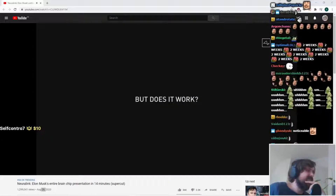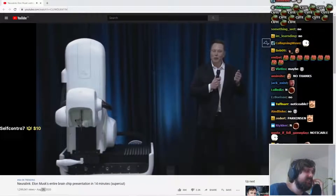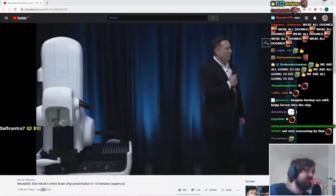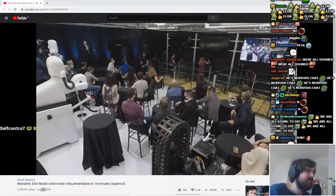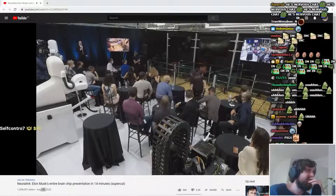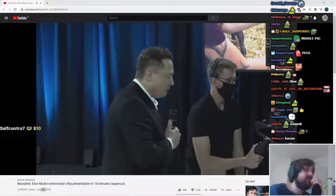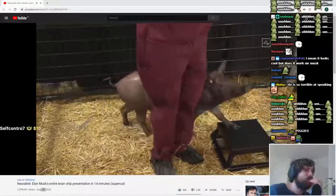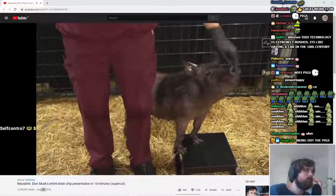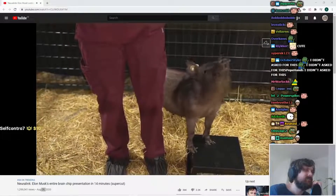So does it actually work? What I'm excited to show you — I'll call it the Three Little Pigs demo. We're bringing out the pigs. In pen number one is Joyce, and she does not have an implant. Obviously healthy and happy. We're trying to get her to go through it — and this is how you know she's alive.